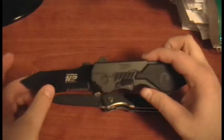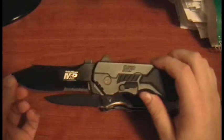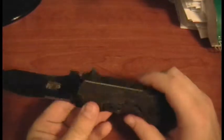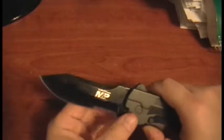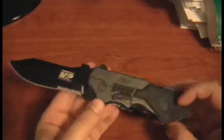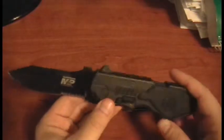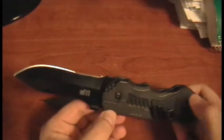Now the Smith & Wesson M&P — this knife is really nice, I really like it. It's got a straight blade plus serrations, so about a third of the blade is serrated. Same locking mechanism. It's hefty and about 50% thicker than the First Response. The handle has more polymer — I think it's meant to be polymer because it's M&P — and it's got a little bit of rubber for grip.